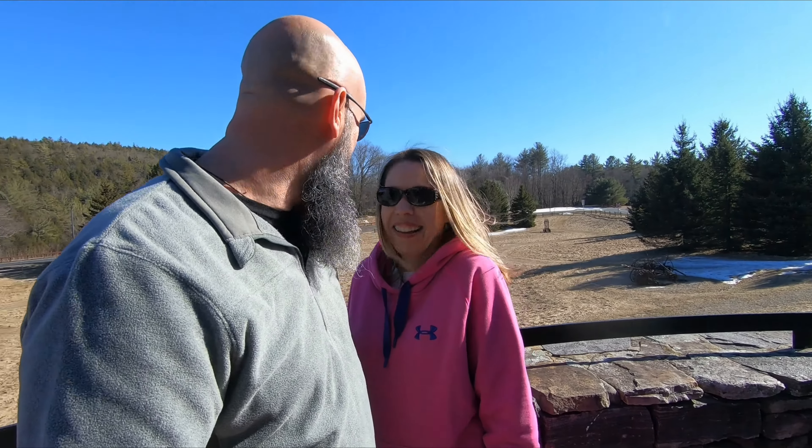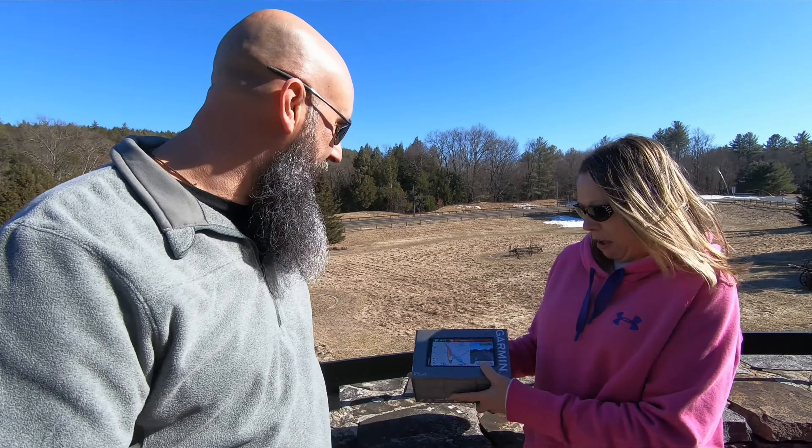Hey friends, I'm Bob. I'm Carrie. And this is 25 Plus Life, and today we are in Guilford, Vermont at the Welcome Center right off of I-91. I'm actually pretty excited about this video today — it's a little bit something different than our normal. We are doing a product review of the Garmin RV 770 RV GPS.